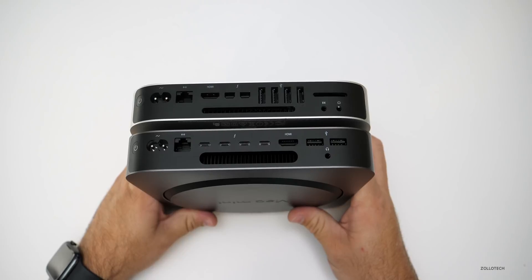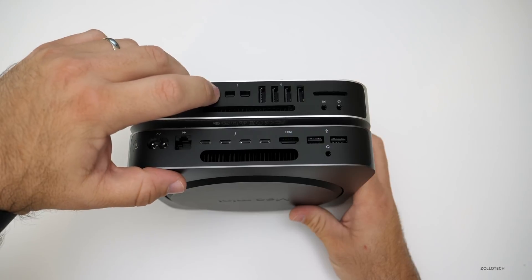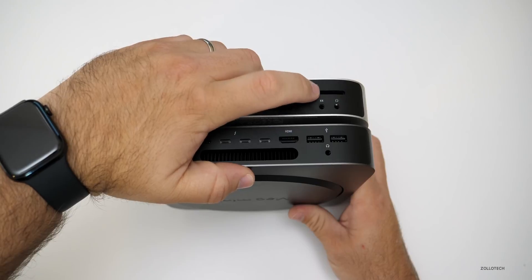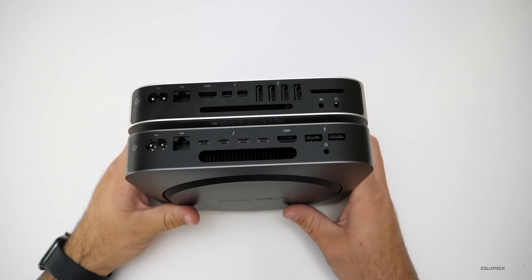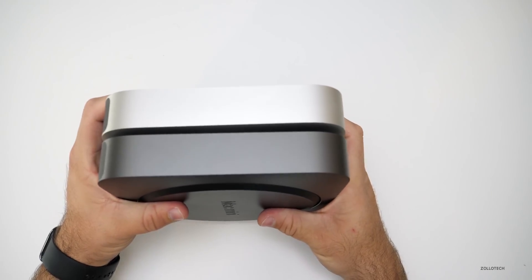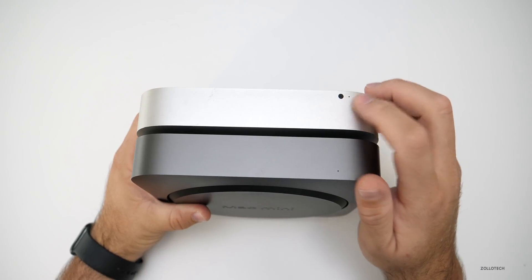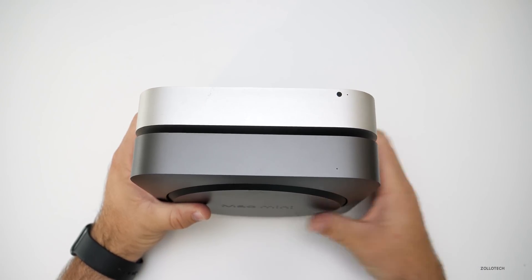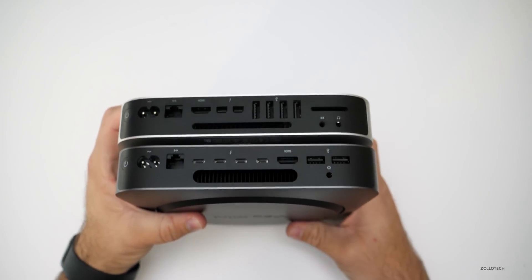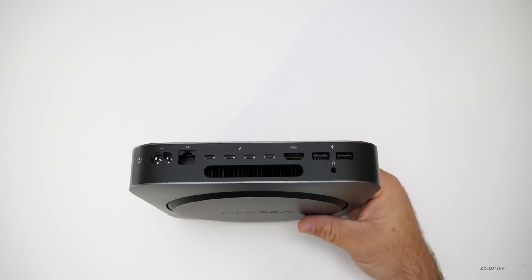Comparing this with the previous generation, it's the exact same dimensions — just different ports on the back and a different color. The older one has Thunderbolt 2, an SD card slot, audio in, and audio out. They probably could have kept the audio in and SD card, but they decided not to. On the front it's the same except it no longer has the IR port for a remote. Overall they're pretty much identical in form factor, just with a new space gray paint job.